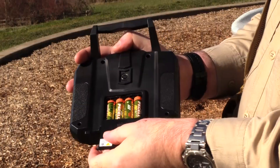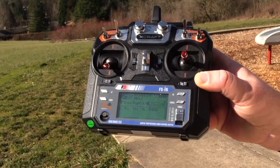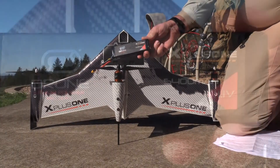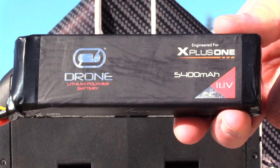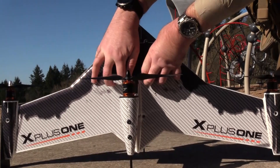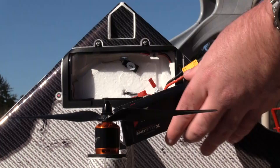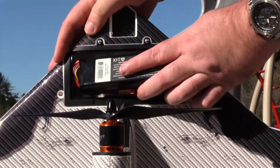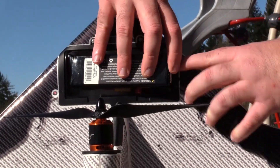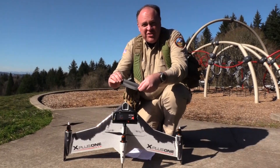The radio is powered by four AA batteries, which are included in the package. Always be sure to power up the radio before the aircraft. The drone is powered by a 5400 milliamp three-cell lithium polymer battery, also included in the kit. To install the battery, start by removing the cover — it uses a standard XT60 plug. However, I wasn't able to get the battery to fit inside the compartment so I could put the cover back on, so I had to borrow some gaffer's tape from our video production crew.